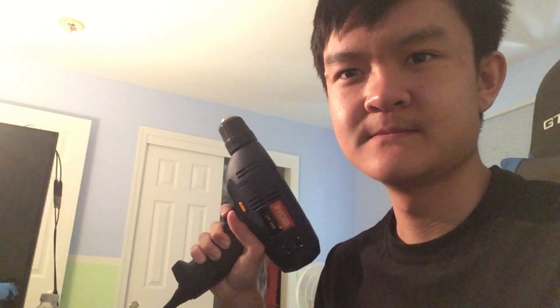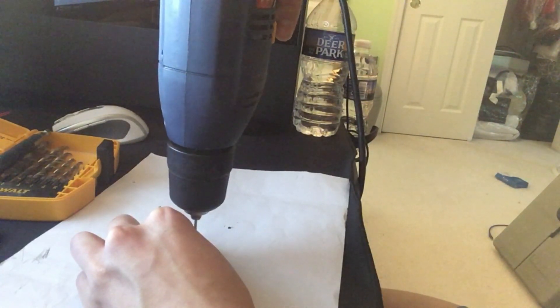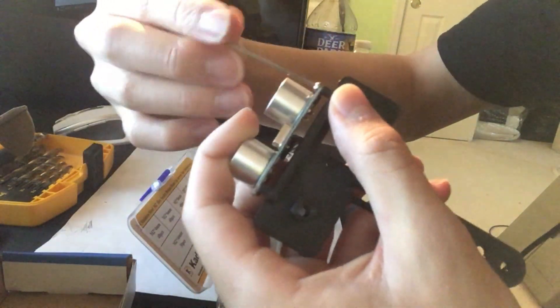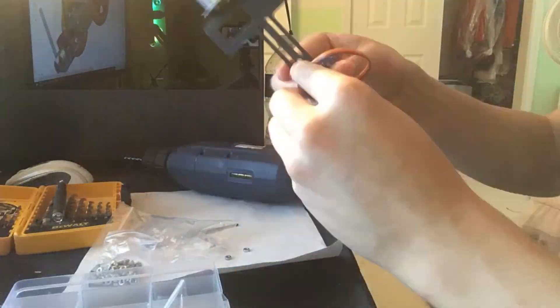Assembly was a little scary because every time I used the drill, you can kind of see what happens — the lights literally dim, and I'm probably going to trip the breaker in my house at some point.